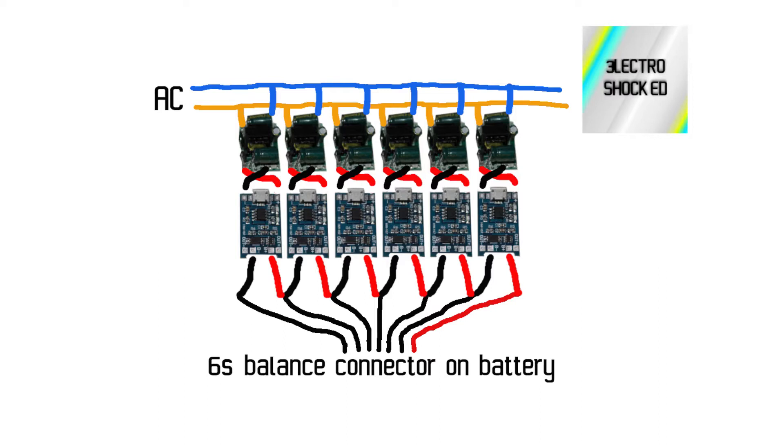Then multiply this by the number of series in your battery pack — like this. Here is how you connect a setup for a 6s battery pack. If you have a 13s pack, just add some more; they're super cheap. I have been using this system for over a year now and I like it a lot, but there are two issues. One is that the maximum power output is around 1 amp per module, so it takes some time to charge a 24 amp battery — that's around 24 hours. Luckily I'm not in a hurry.